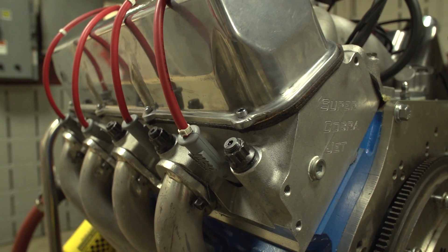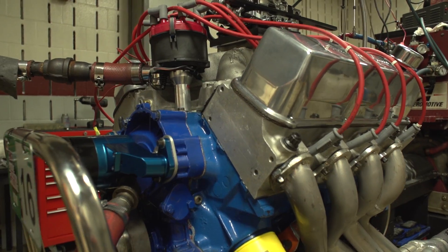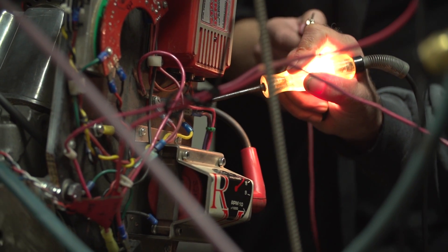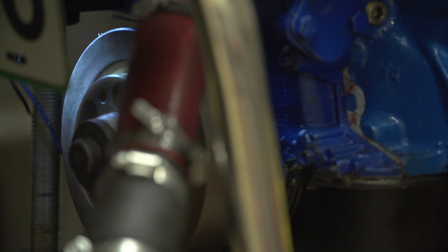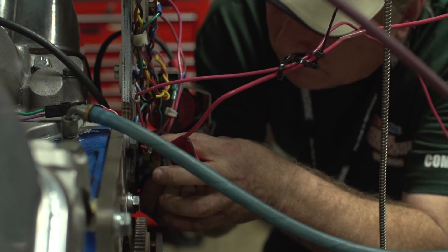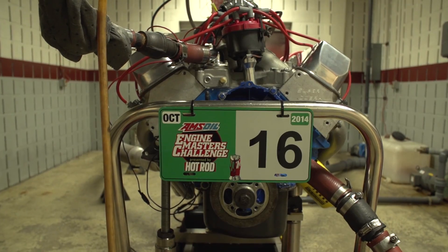Hello, I'm Randy Malek from Arm Competition Engines and today we ran a big block Ford. It's in between a 429 and a 460 to get both of them in there. It has a 3.700 stroke. This engine was in a car for the Woodward Dream Cruise and we took it out of the car and it did rather well — I was surprised.